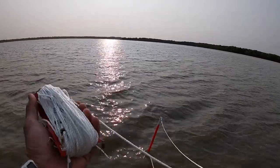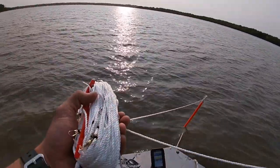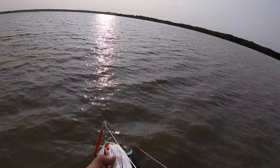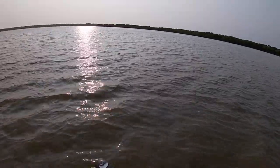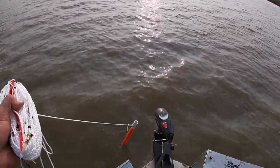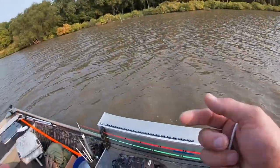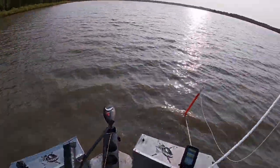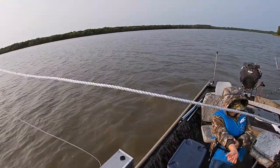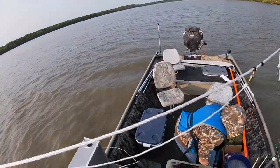I've got this trot line with a bunch of swivels tied to it. It's connected to the anchor pole by a locking carabiner — I used a locking carabiner because I don't really trust those spring clip ones; they fall apart too easily. As I'm unraveling this, we're going to be hooking hooks onto it and putting shad on those hooks. Matthew, you're on shad duty, and I'll get us rigged up as we go. You wrangle the shad and I'll unravel the trot line.